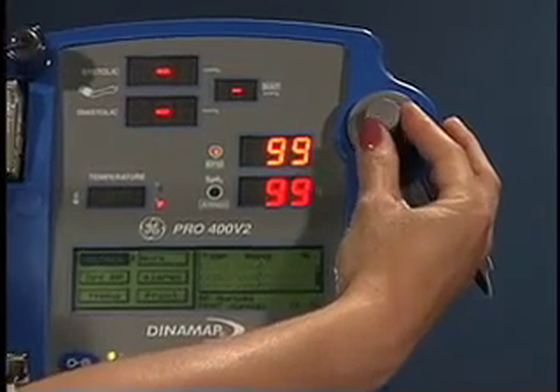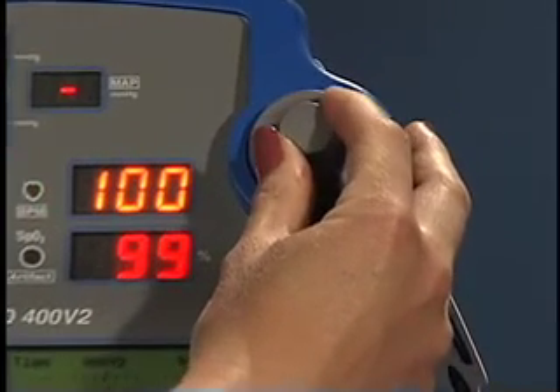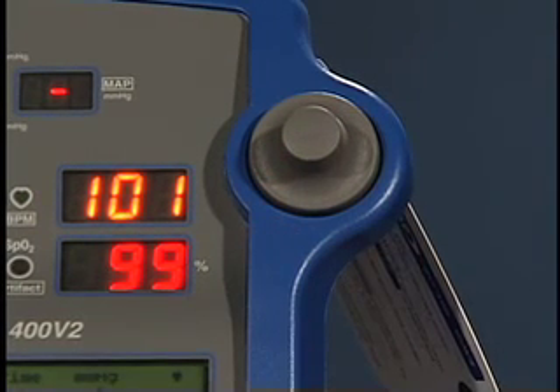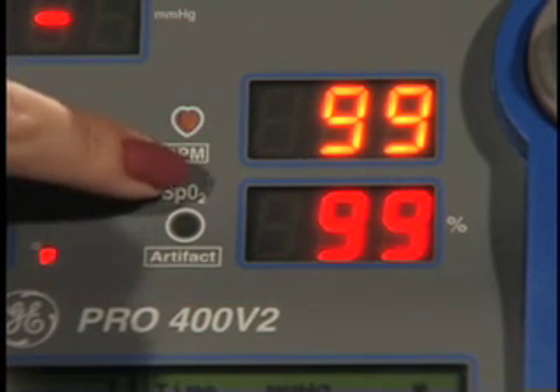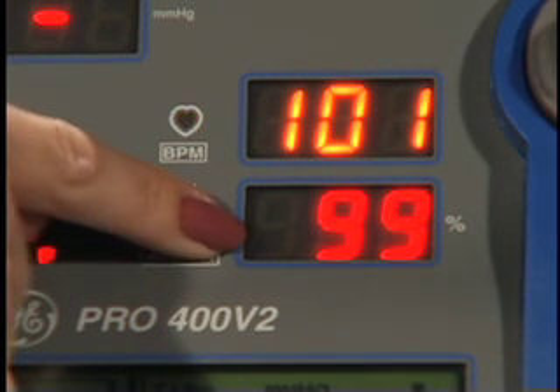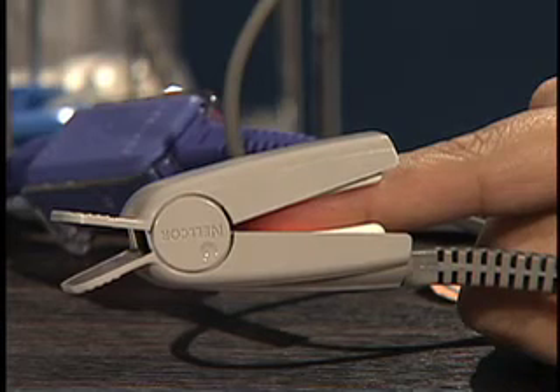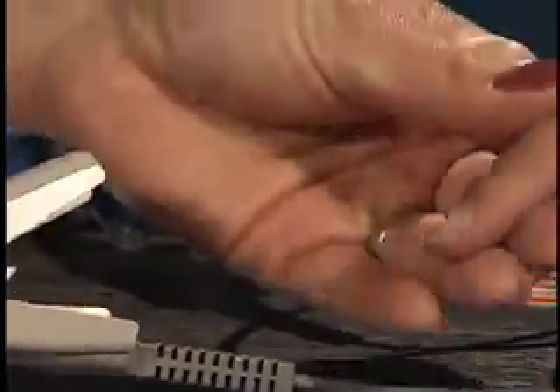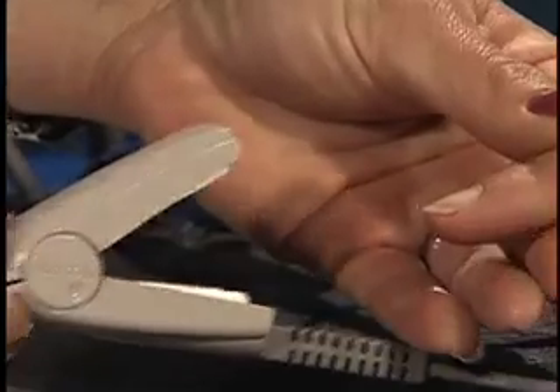Set the alarms on the pulse oximeter according to agency protocol. Check oxygen saturation at regular intervals as ordered by physician and necessitated by alarms. Intermittently, remove the sensor per protocol to assess circulation and skin condition under the sensor. Check the sensor probe site as needed.